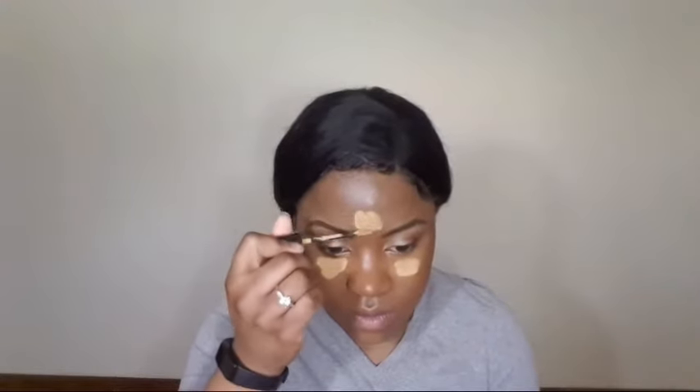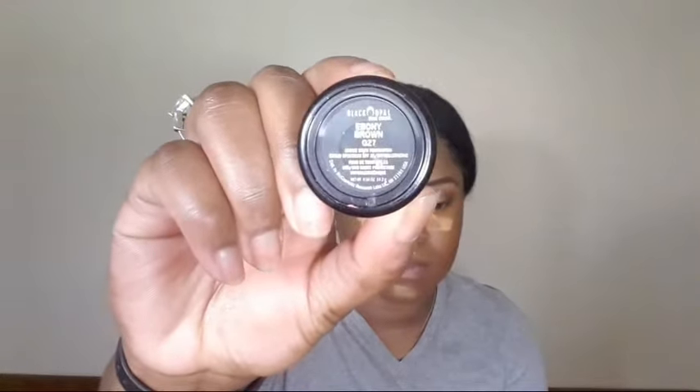Now taking the Mary Kay concealers — one in bronze and one in a lighter shade — the bronze shade is very close to my skin tone so I'm using the lighter shade to highlight, while concealing with the bronze shade. Mixing the two together gets me somewhere in between my shade. Then I'm going to take the Black Opal foundation stick in Ebony and use it as my contour — it blends out really nicely and works wonders as a contour.